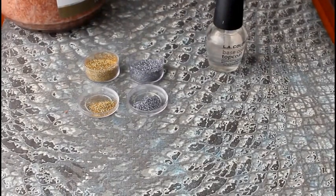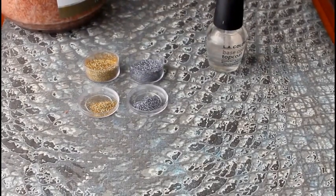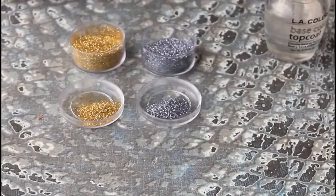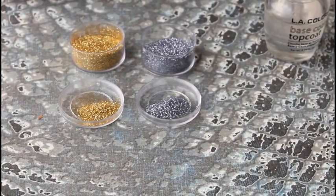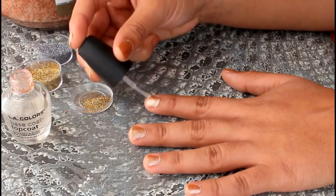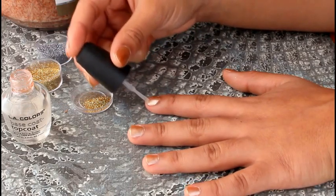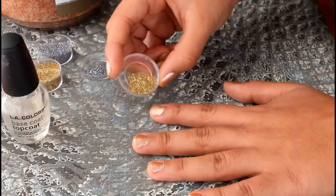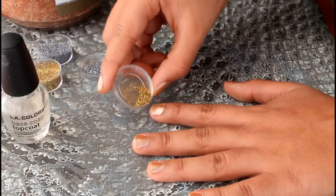You have two options to get the glitter onto your nails. I have carefully put some of the gold glitter into the cap and then the silver glitter into that cap. I am going to start by painting the base coat on half of the front of my nail, and then I am taking the top of the glitter and carefully tapping it to get the glitter onto my nail.